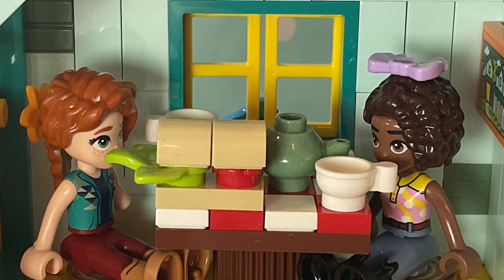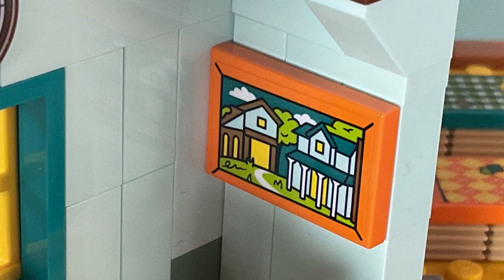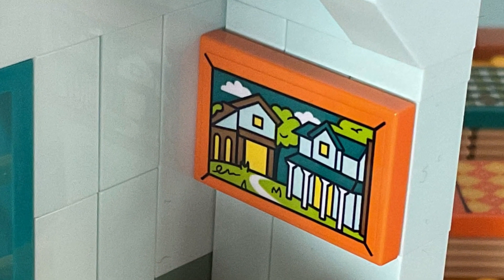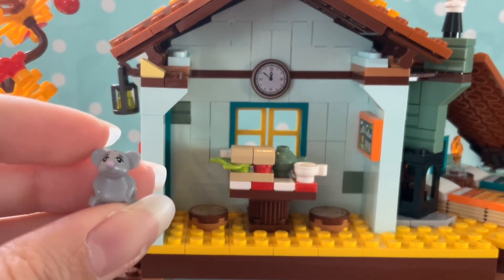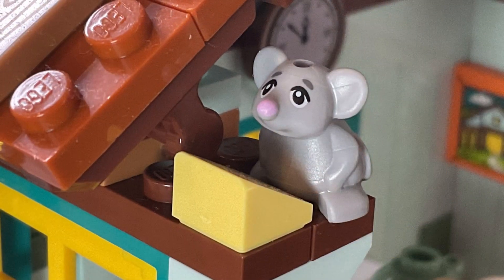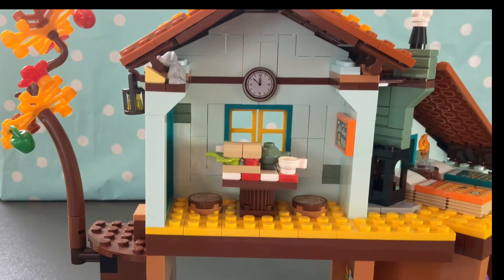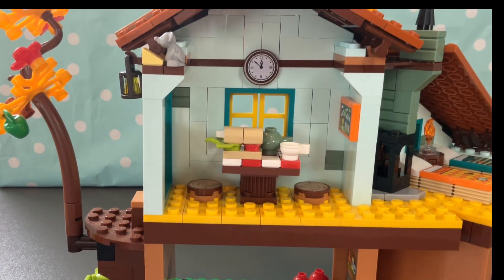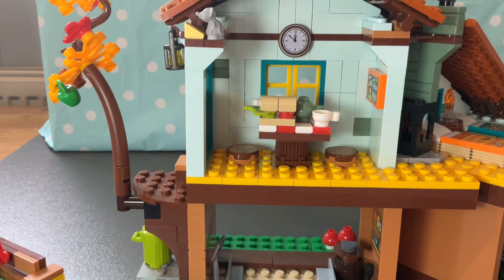There's also this cute little mouse I didn't realize was in this set! The girls can have a picnic at the table, and you can take the tabletop off to make it a little picnic area. There's a picture — a photo of Autumn's house with these stables since they go together. Here's a closer look at the little mouse, and it's even got its own bit of cheese — a really nice surprise.